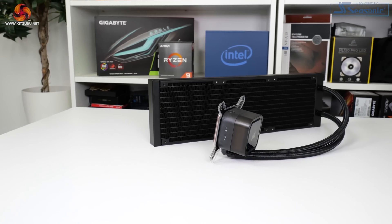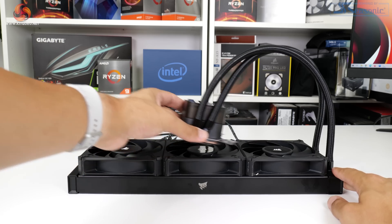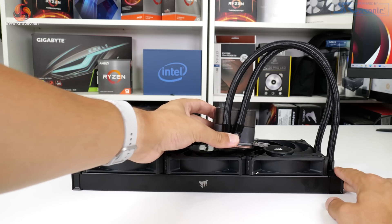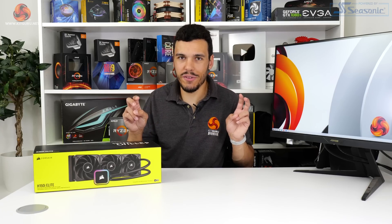Corsair uses a conventional 27mm thick black aluminium 360mm radiator. The low-permeation rubber black-sleeved tubes have a reasonable degree of flexibility to them. Alongside the flexibility of the tubes, there is also adjustment at the entry points to the pump block unit. As is usual for Corsair, the base of the copper cold plate is supplied with pre-applied thermal paste. Corsair says that this is a micro-skived copper split-flow cold plate.